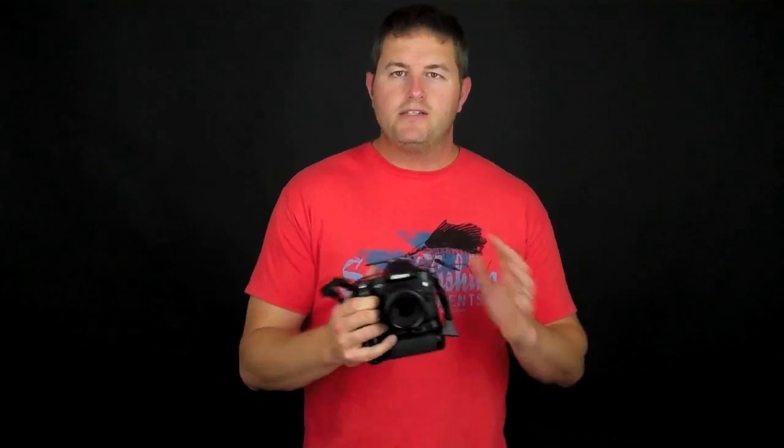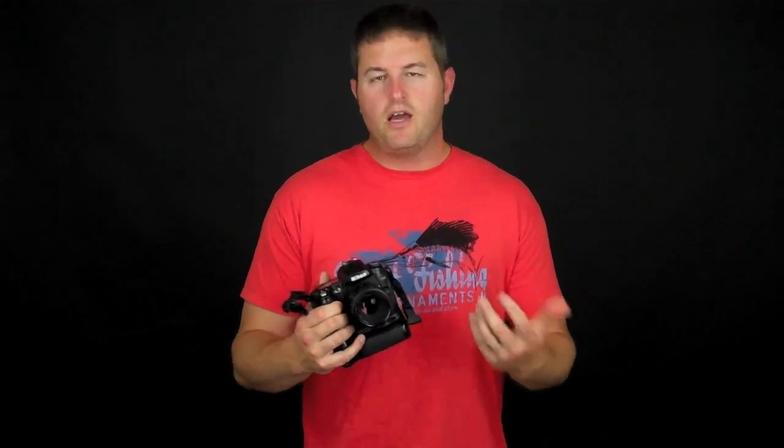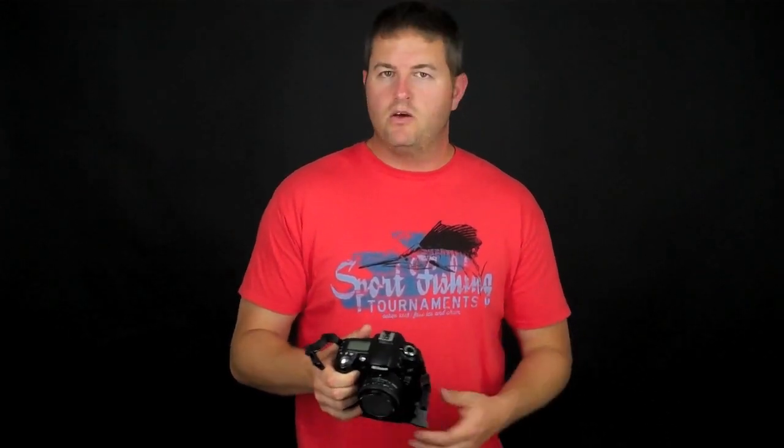Autofocus isn't perfect, so you have to tailor it to whatever you're shooting or the lighting situation you're in to get great sharp shots using your autofocus. Otherwise you've got to rely on manual focus, and looking through a little viewfinder especially in low light, you're probably going to miss focus nine chances out of ten, especially if you're using a very shallow depth of field.